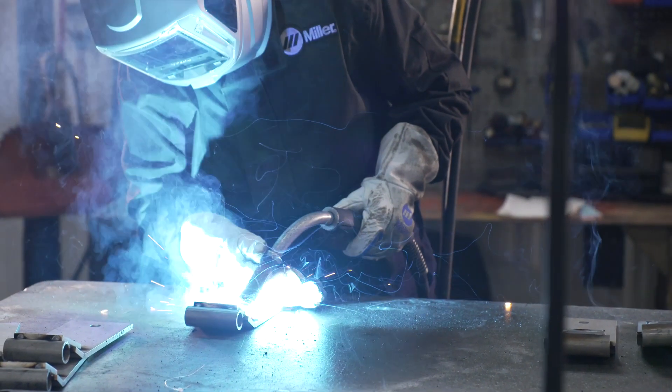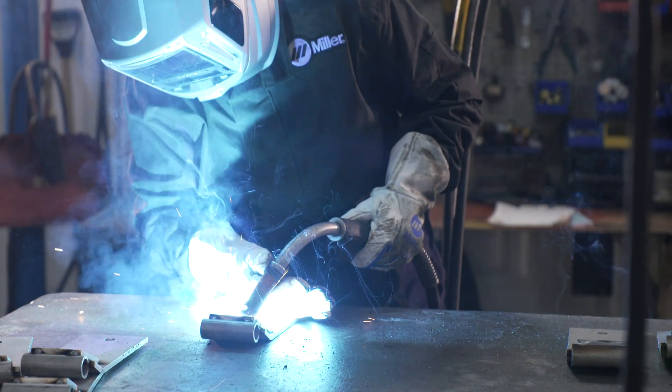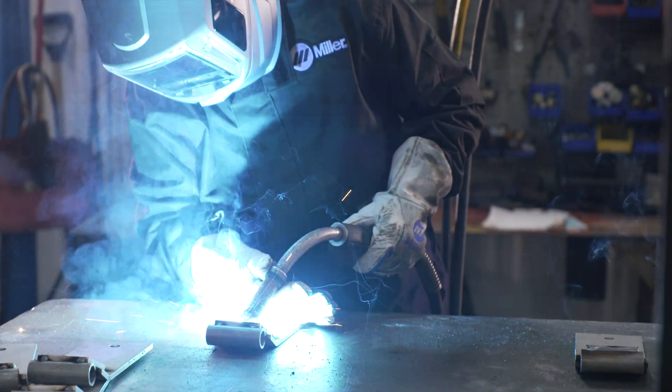We've got to set ourselves apart, and obviously equipment is part of that — having it easy for a welder to understand and grasp. We run our own training program through this facility, and anytime we can cut out of that training and help them with the equipment that we have, it makes it so much better.